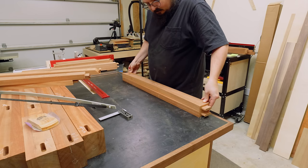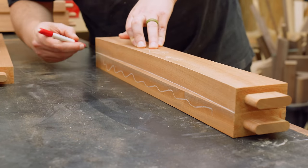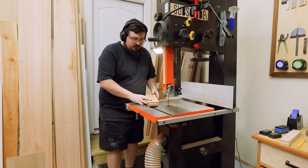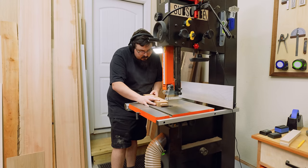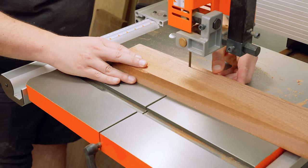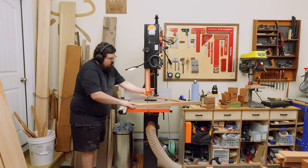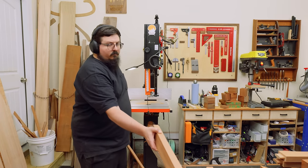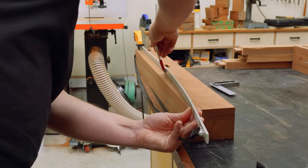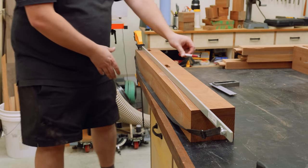Once I was satisfied with the overall curvature of each workpiece, I could transfer those curves onto the remaining three pieces for each section. If there's one downside to projects like this, it's that you spend a lot of time repeating the same steps over and over. So when that happens I try to just stay focused and put on some good music or a good audio book. If I'm working on something super complicated, I like to listen to music I know so it's more just background noise. But if I'm doing stuff that's a little more mindless, I can introduce new things.